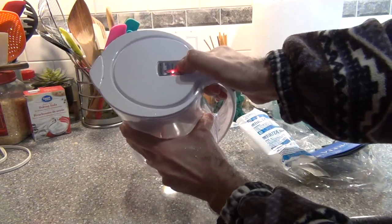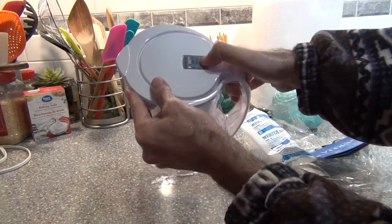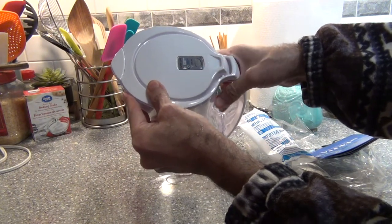Press this button for 2 seconds till the light is flashing. I will do that again so you can see nicely. Remember, you have to change the filter after 2 months.